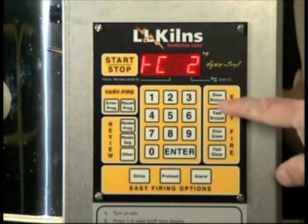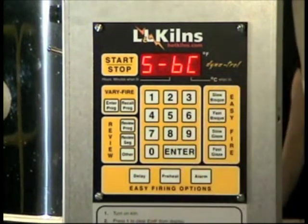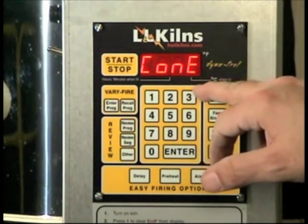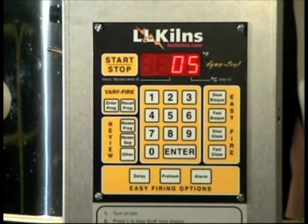So now we can hit slow bisque, which is what we want — it says S-BC for slow bisque. Hit enter to accept that information, and the word cone will flash back and forth with some number. That's a cone number. We want to put in cone 5, and this is a good time to remind you that there's a huge difference between 05 and 5, or 6 and 05. Make sure that you understand that distinction.